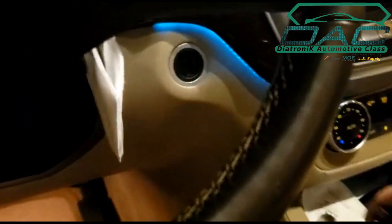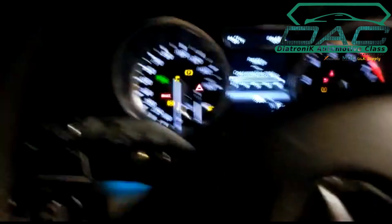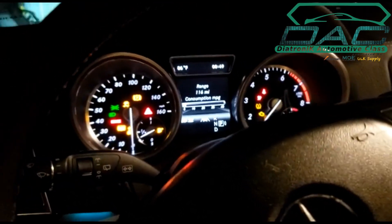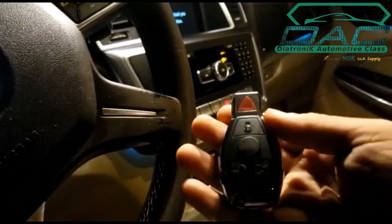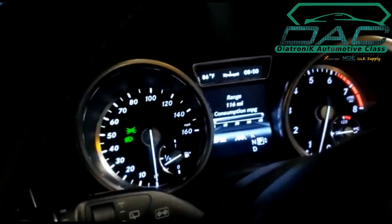Okay, so now we're going to test the proximity. I'm going to put the button for the proximity. It's working. It's working with X-horse key. Work perfect. Thank you. Bye.